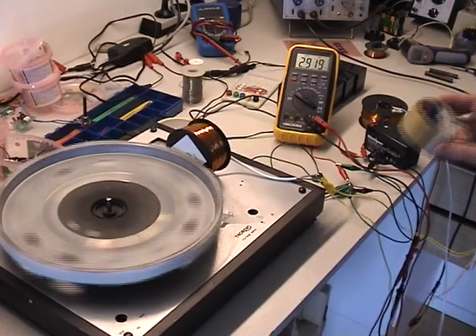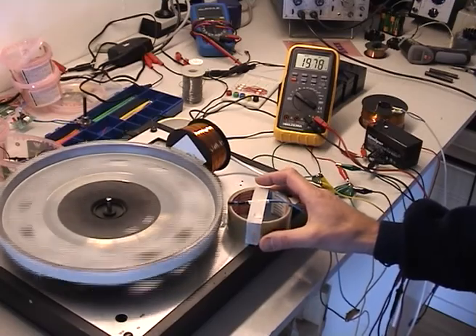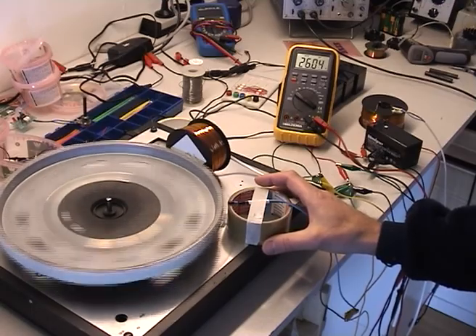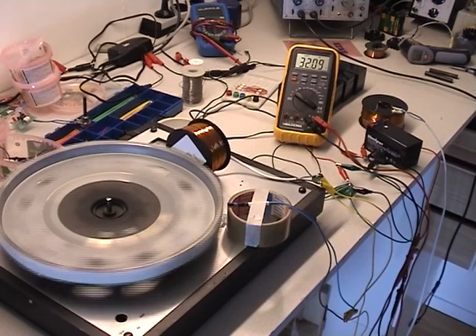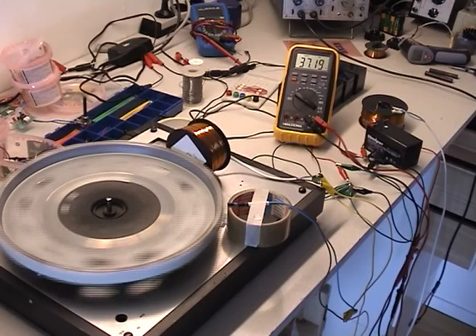And if I put this reed switch here, it's climbing quite fast. I managed to push it up to 75 volts.